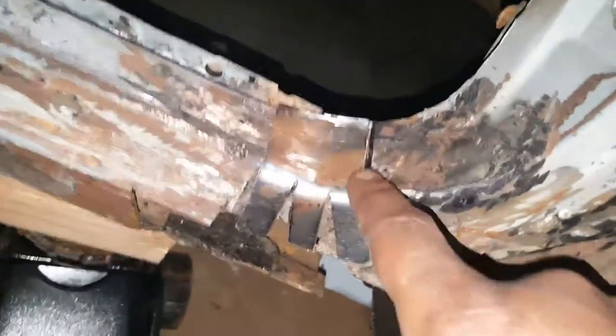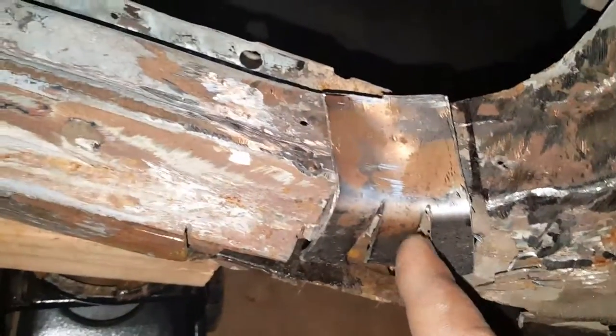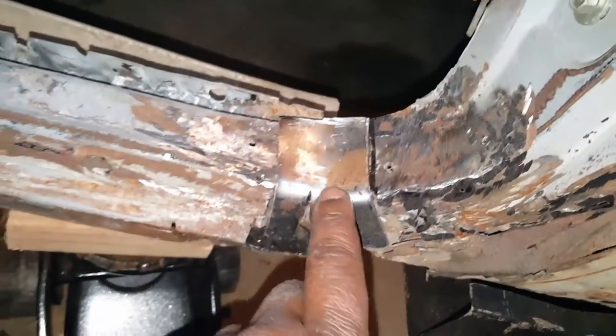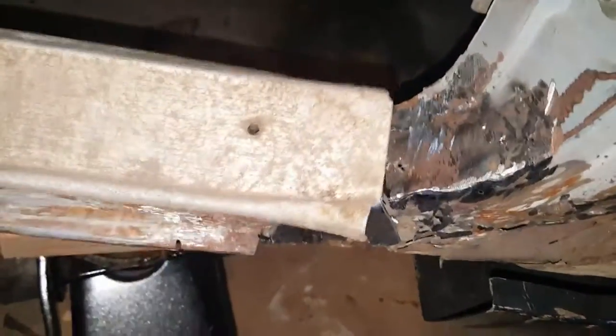Probably just gonna cut this piece off where the black line is, right there, and butt weld it in. Like I said, my butt weld skills ain't the greatest — just teaching myself how to weld. Got good curvature to it, flows all the way into the rocker panel, but it'll probably look better butt welded. Then I'm gonna grab this trim piece and put it over it, line it up with the holes.